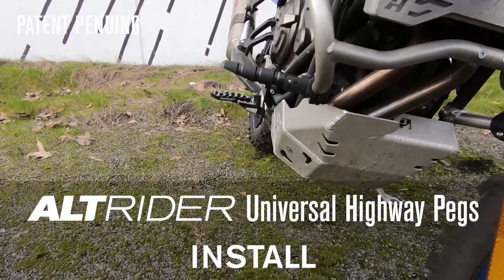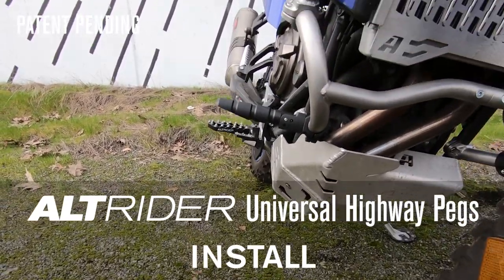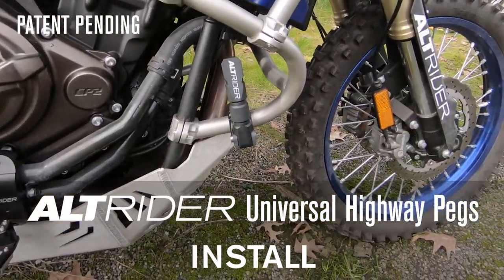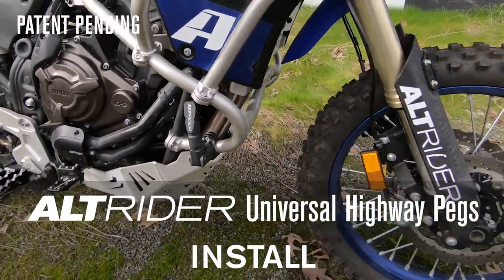After always looking for the right highway peg — whether too cheap and always failing, or too expensive to justify — we at Altrider have found the perfect solution right in between.